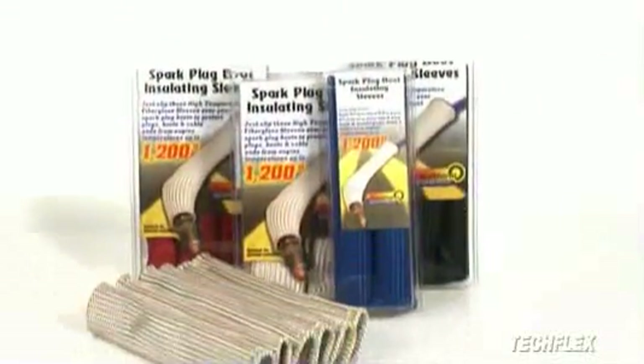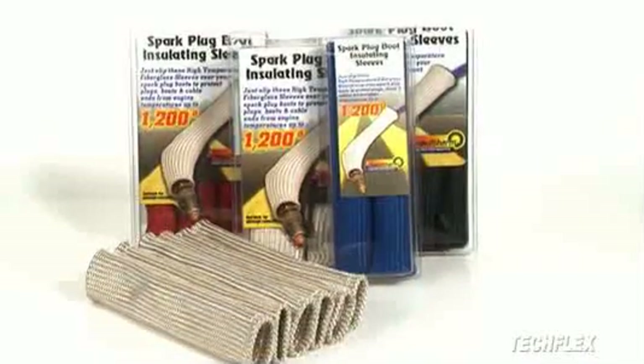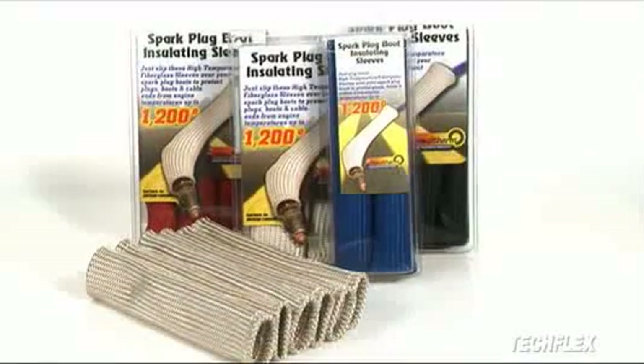Insultherm spark plug boot sleeves are offered in bulk quantities, as well as in attractive consumer packaging as part of our exclusive double yellow line of performance products.